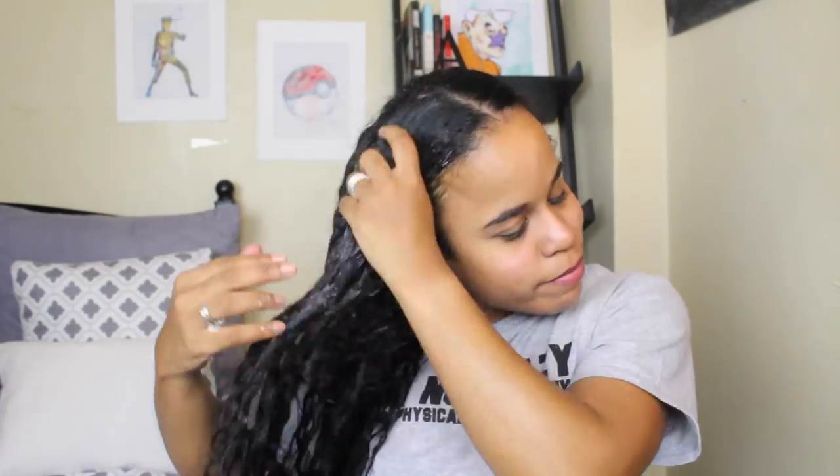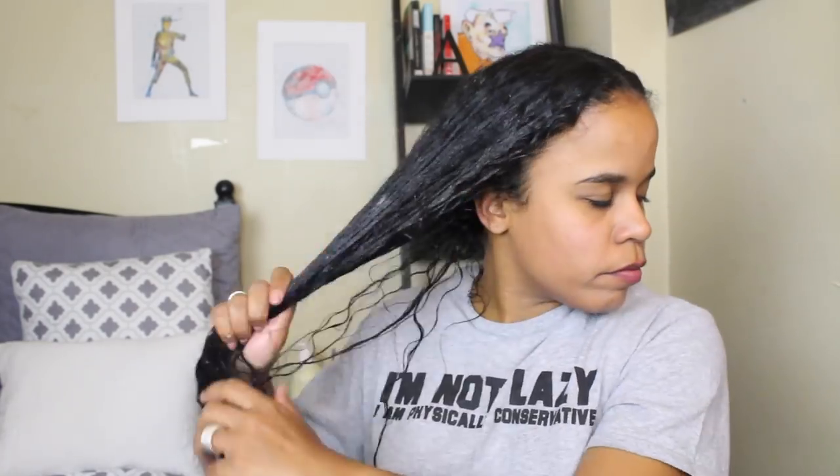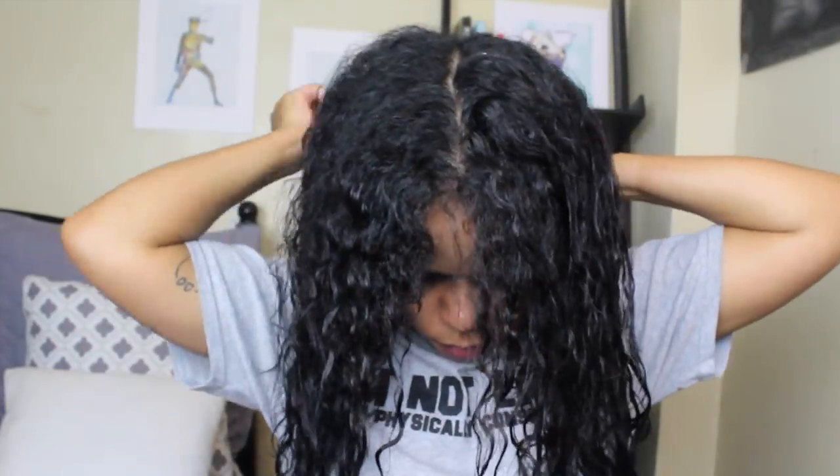I put the conditioner all through my hair and I really, really love it. Her products are alcohol-free and very, very moisturizing. The conditioner has a really good slip to it, so it was really easy to detangle my hair. I put a plastic cap on and sat for about an hour, then rinsed it out with cool water. My hair was super soft, nice, and shiny.